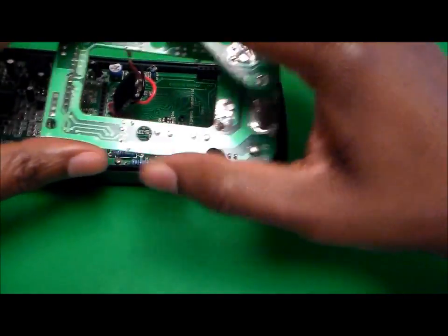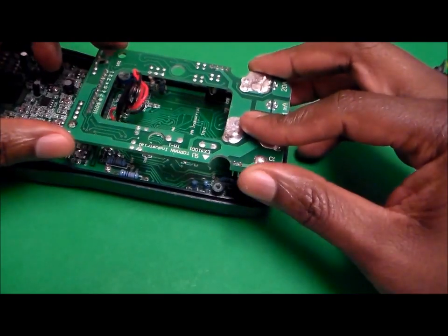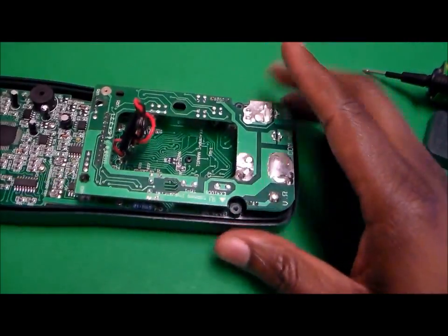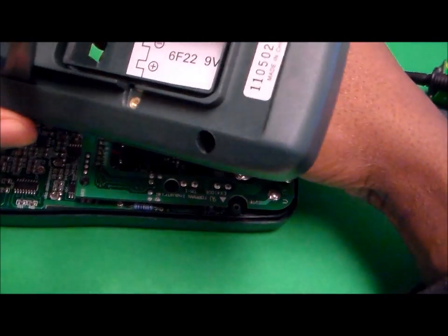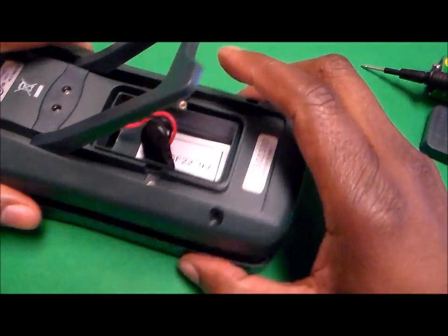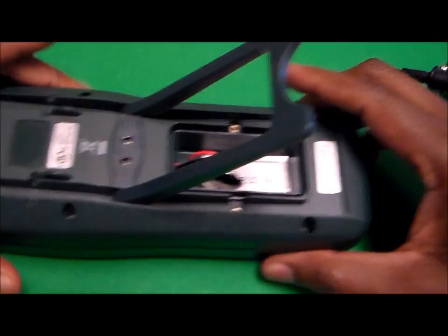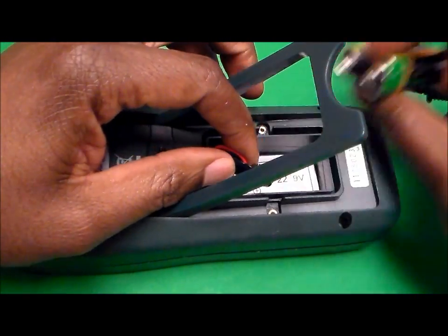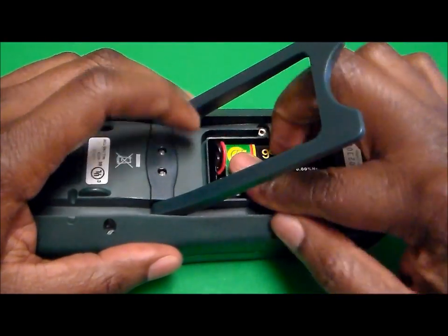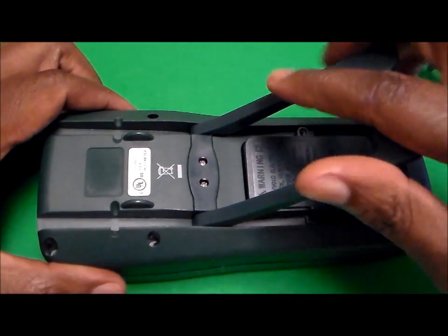Once you've done that, return the board to its original position, be gentle with it, push it down, and put the cover back on. Feed the battery connector through, replace the back cover, then either return or replace the battery. From there, go ahead and return the screws into each of the holes they came out of.